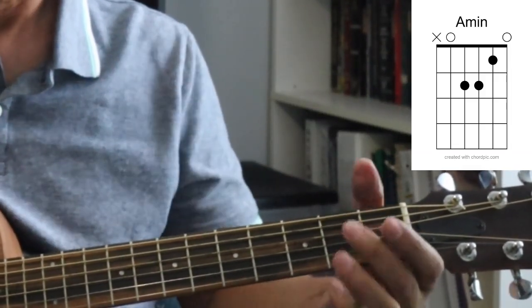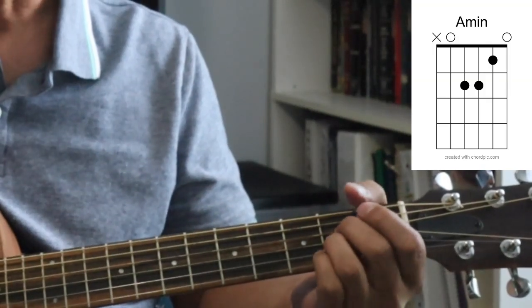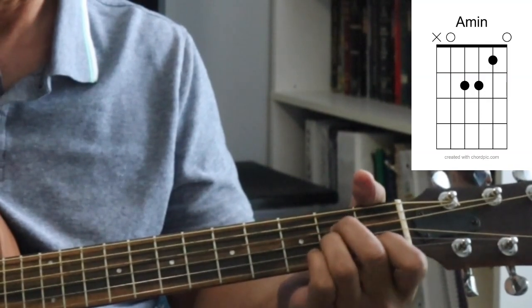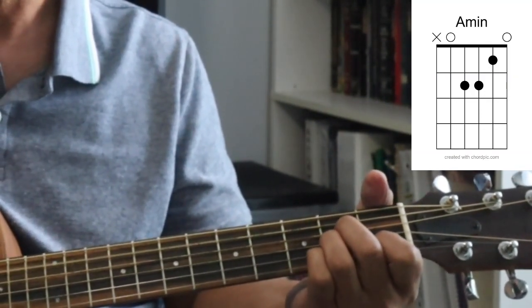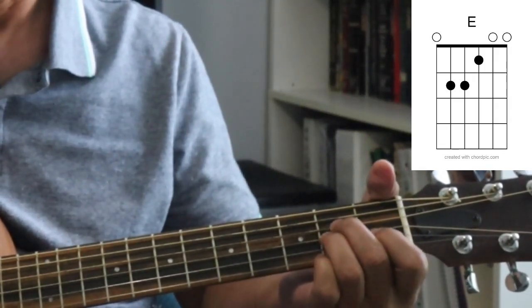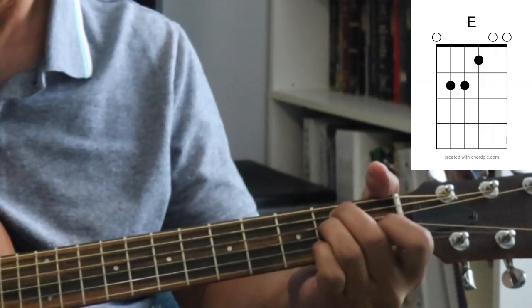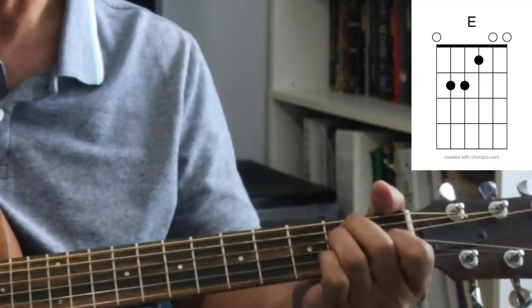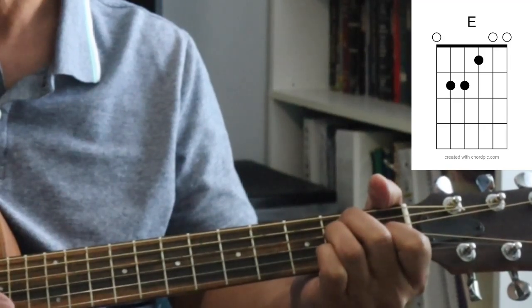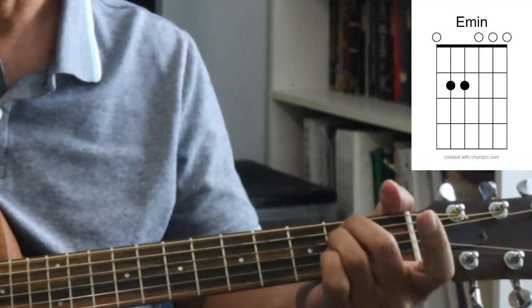The next chord is also related — it's called an A minor, but here you change up your fingering. Middle finger on the fourth string, second fret; ring finger on the third string, second fret; and first finger on the second string, first fret — and also strum five strings. The last two chords are an E and an E minor. For E: middle finger on the fifth string second fret, ring finger on the fourth string second fret, and first finger on the third string first fret — play all six strings. For E minor, you just take the first finger off, and play all six strings.